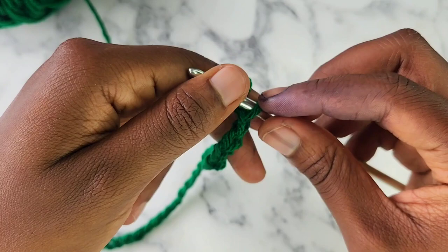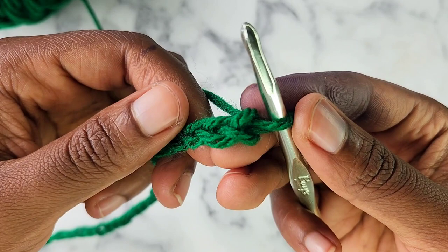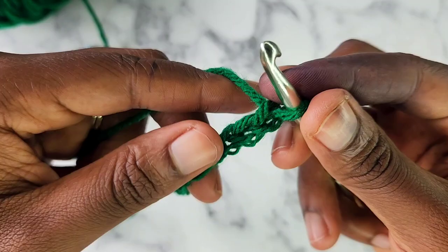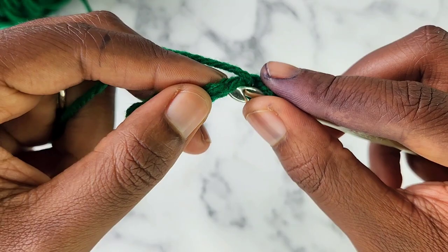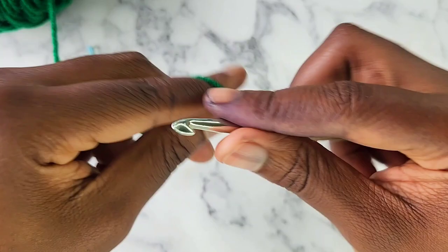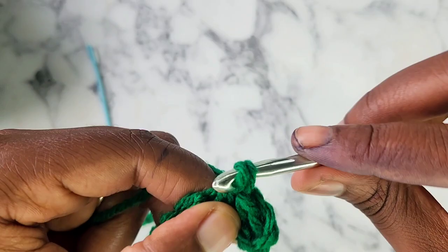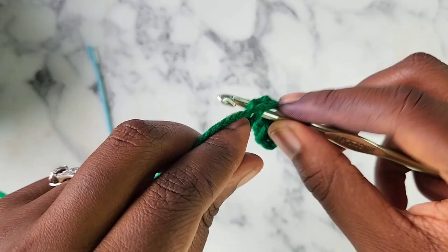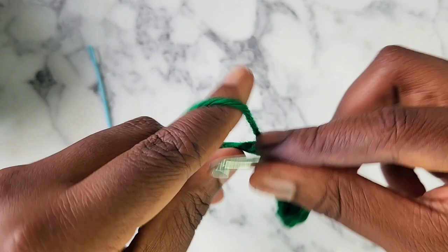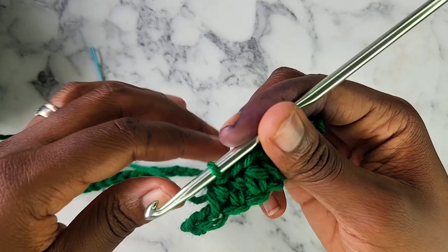Now you're going to skip your first chain on your hook completely, and do a half double crochet into the second chain from your hook. A half double crochet is: wrap around, put it into the chain, wrap around, pull through once, wrap around, pull through all three. You're going to half double crochet into every single chain from this point on, which will leave us with 45 half double crochet stitches. I'll catch up with you guys at the end of row one.